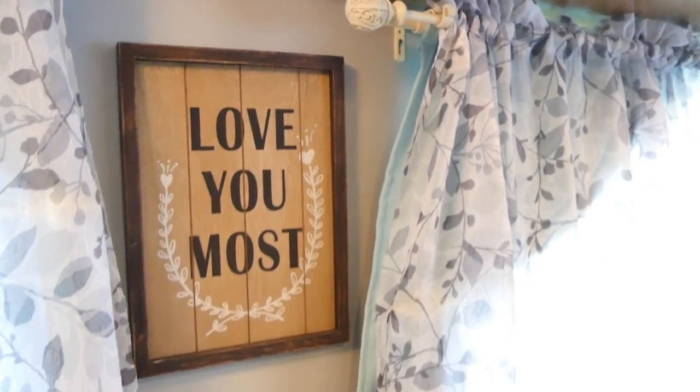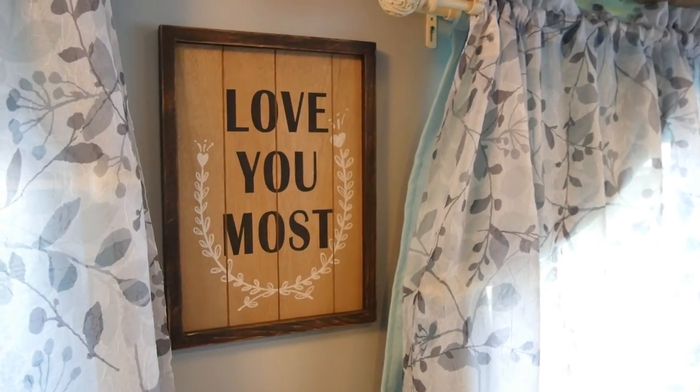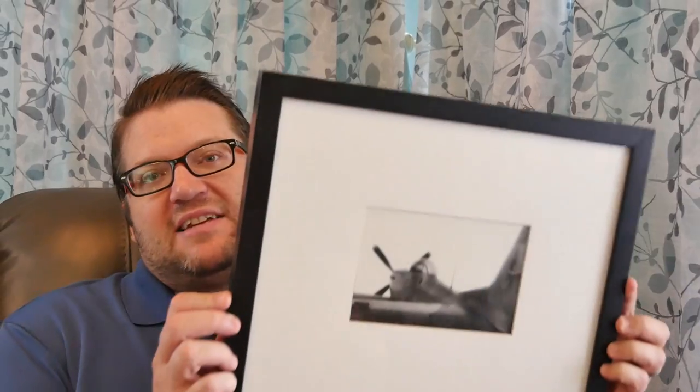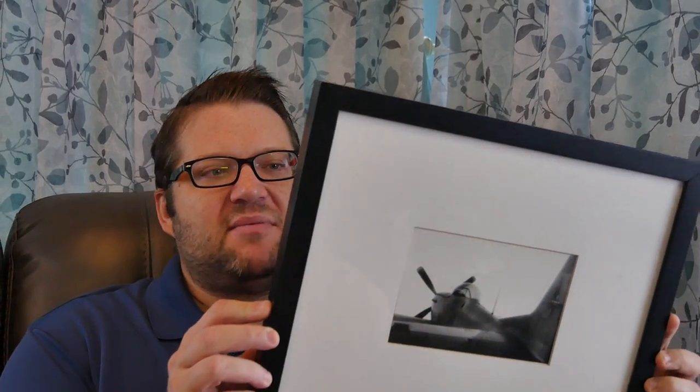These work on pretty much all kinds of surfaces, wet or dry. Obviously you want to attach them when it's dry, but they will hold even in wet outdoor conditions. Let's go ahead and give you a little demo of how this works. We're going to take this picture here that probably weighs about three or four pounds and mount it on the wall. As you can see, we've already attached two strips here, and we're going to do a couple more.